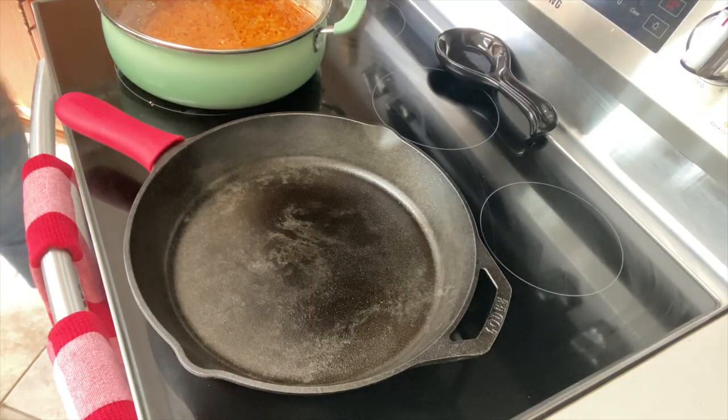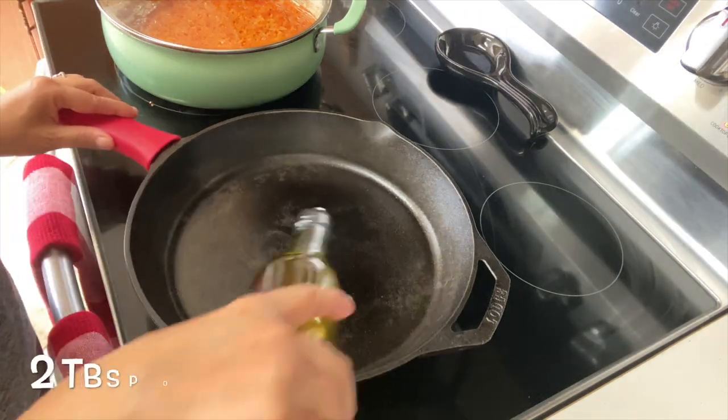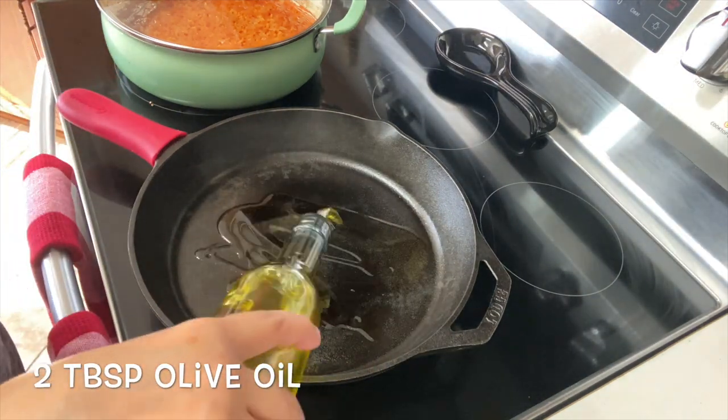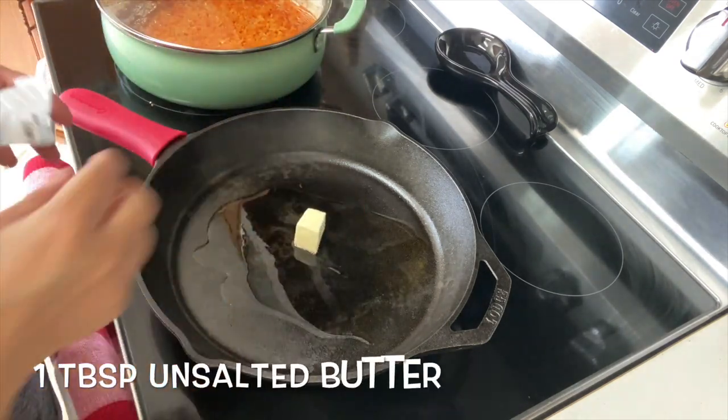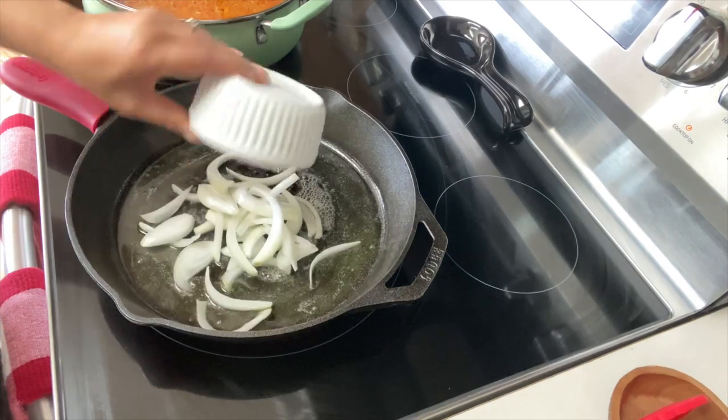Making fajitas on a cast iron skillet works really well, so if you have one, I recommend you use it. Starting at medium heat, add two tablespoons of oil and one tablespoon of unsalted butter.